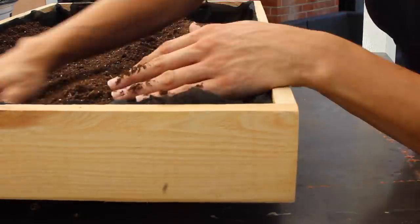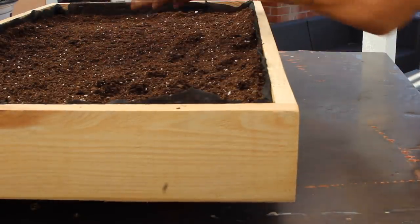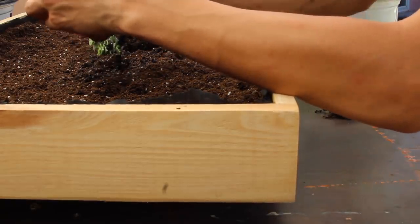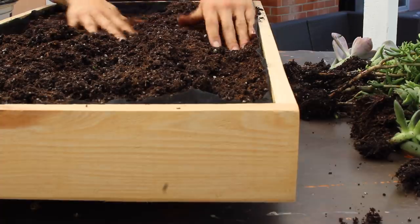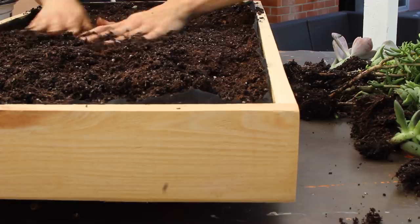I filled it up with soil and I didn't have enough, but I didn't need to purchase another bag. What I did was use the soil from all the succulents that I bought and mix that into the soil I was using for the entire thing and filled that sucker up.